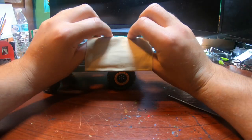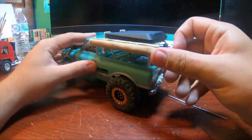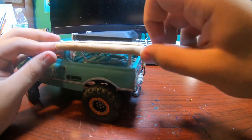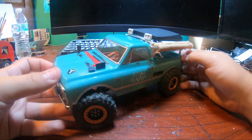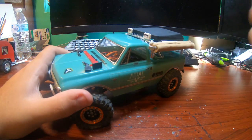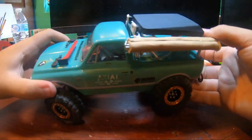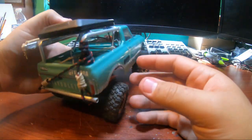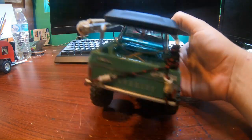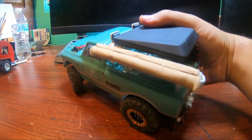Then it just rolls back in there. Slide those back in there and it's stored away. I also figured out that you can buy the accessory kit — like with that and that. I think it comes with axes and some stuff.